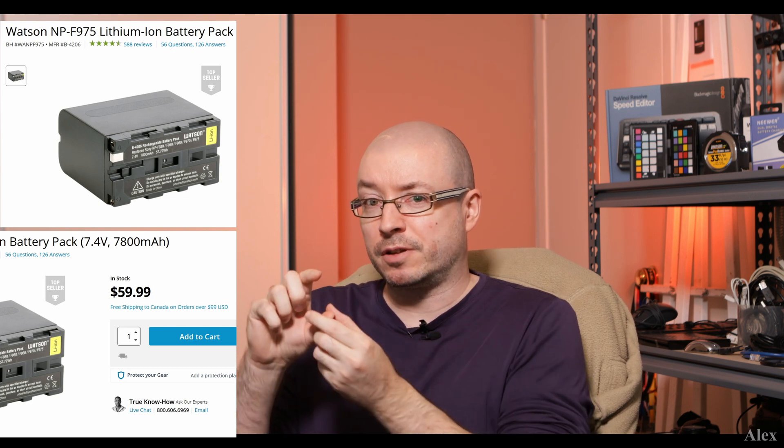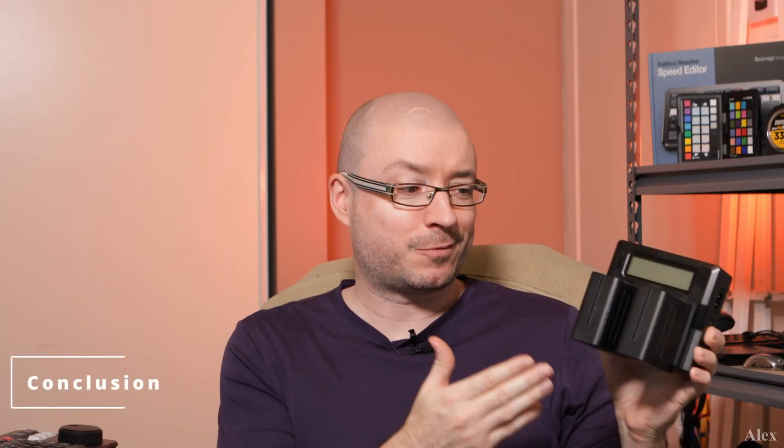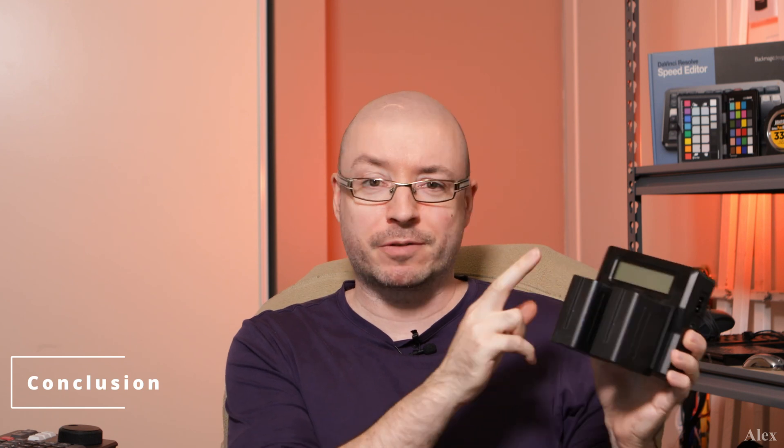There's another brand called Watson that makes these batteries. It's a bit more reasonable in price. They make the 975 type, which is slightly taller and has a bit more power. If you buy a charger for those batteries, do check the output spec to make sure it will charge them in a reasonable time.